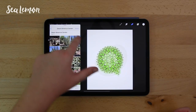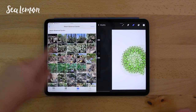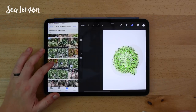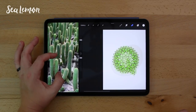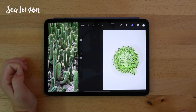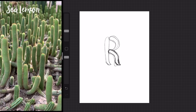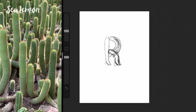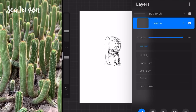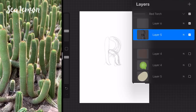In Procreate I'm placing the photo on the left for reference so I can see it while I'm doodling. I duplicated my previous letter, the letter Q, just to have the same canvas size for the next one. I like to start with a rough sketch layer to work out the shapes — not perfect, just really rough. This cactus is very snake-like, almost like Medusa, so I'm working with that kind of shape in the letter forms.